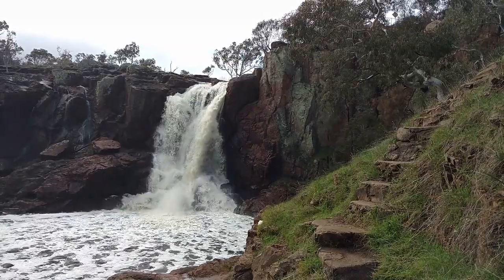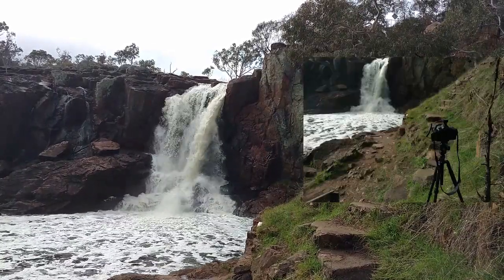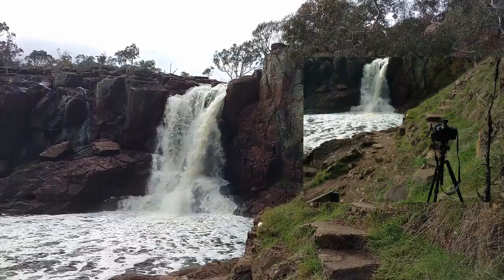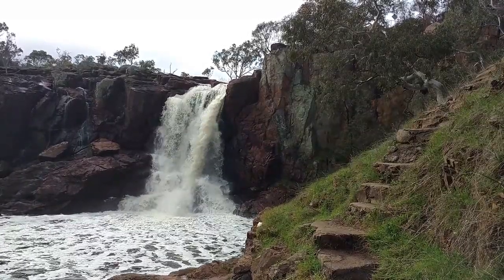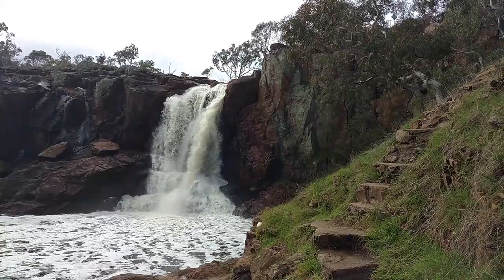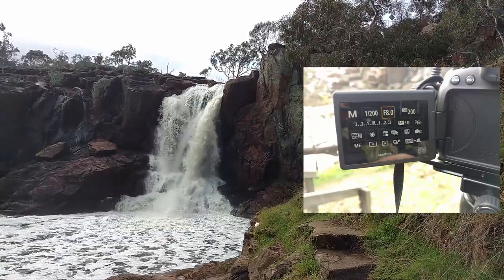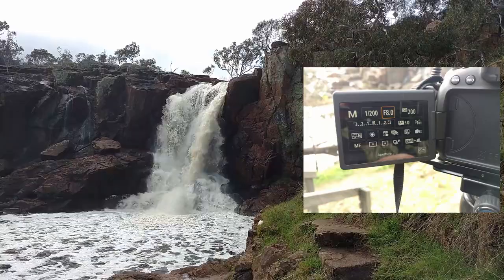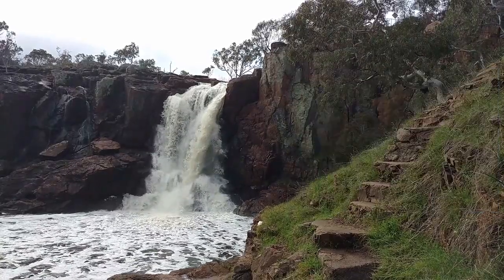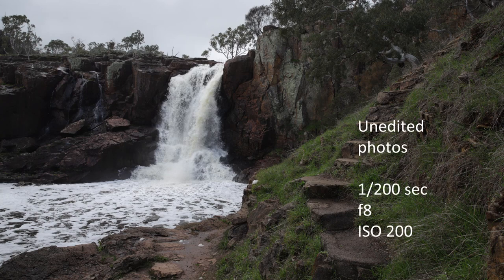I've set my tripod and camera up right at the bottom of the steps, looking directly at Nigretta Falls. The first thing I do is set the settings on my camera to what I would normally take for a daytime shot. In this case, it's 1/200th of a second, F8 and ISO 200. As you can see, the resulting shot has frozen the water droplets as they tumble down the falls.